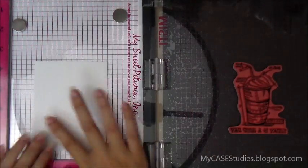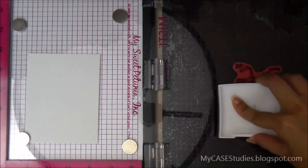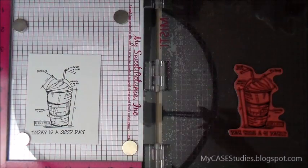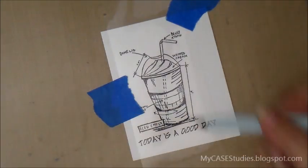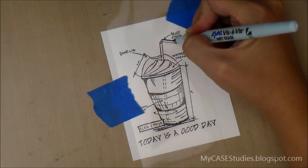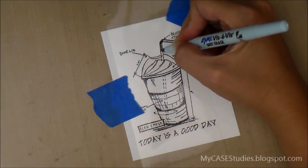I'm going to take out the watercolor paper background and stick in a little scrap piece. I could have realigned my stamp, but I'd have to clean it off and I didn't want to go through all that trouble, so I just made sure the watercolor paper was underneath the stamp when it was closed and stamped that out on my scrap.